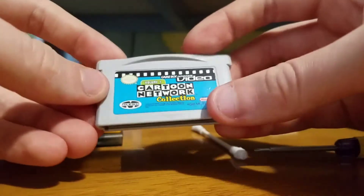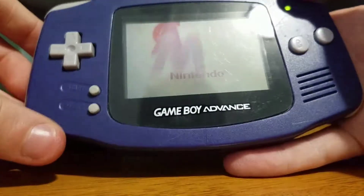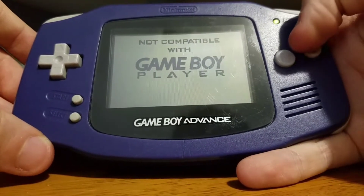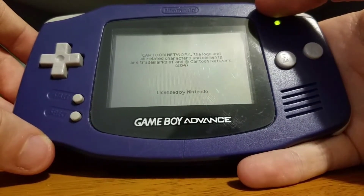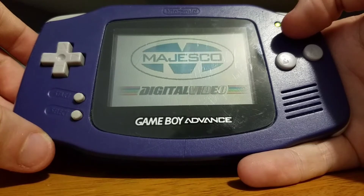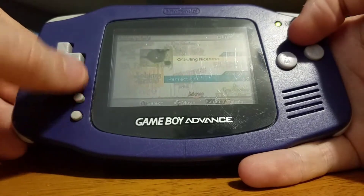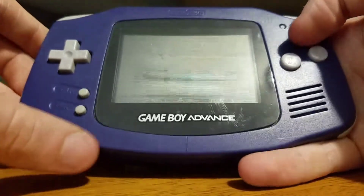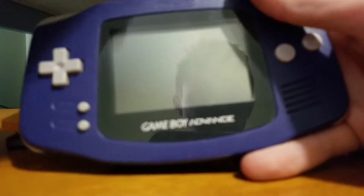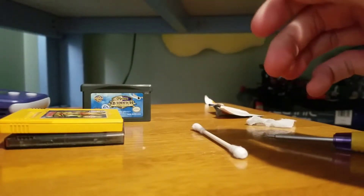Also, maybe you shove the cartridge in too. I just got this one to work. I'll just wait until it gets to the main menu. You can pick an episode — these are the GBA video packs. They basically have video on them. They have different ones — Disney, Courage the Cowardly Dog, all sorts of them.